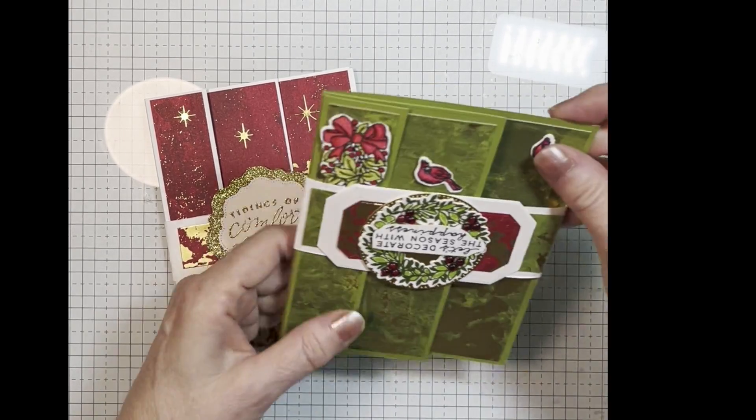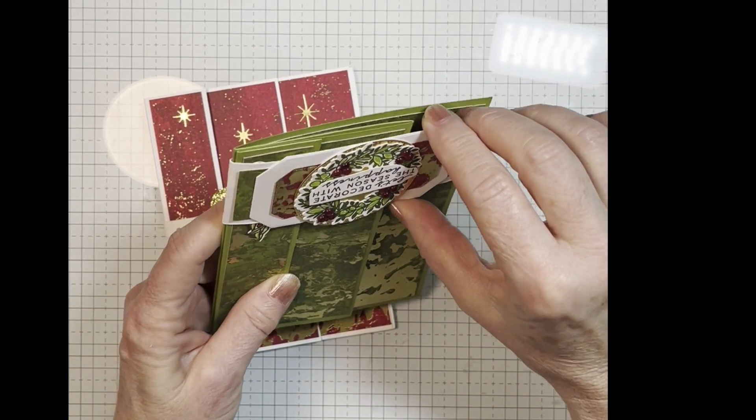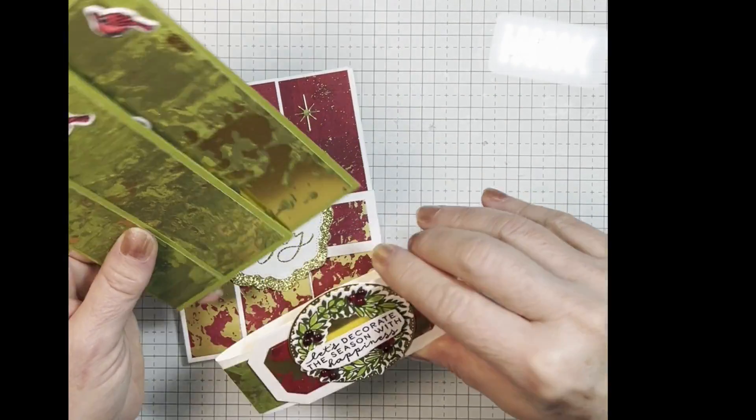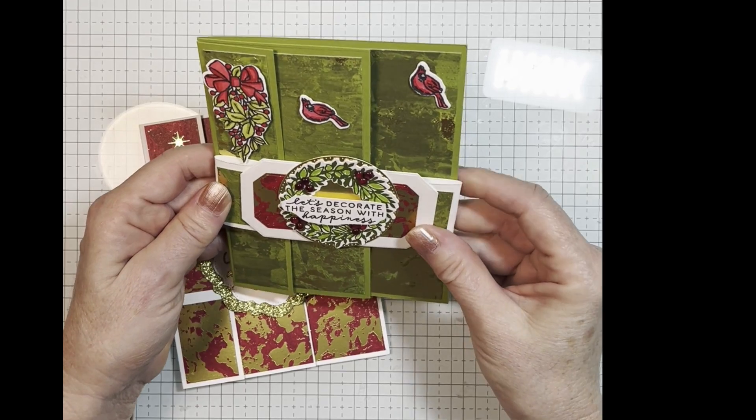Today I'm going to show you how to make these really pretty fun fold cards that have these really pretty belly bands on them.